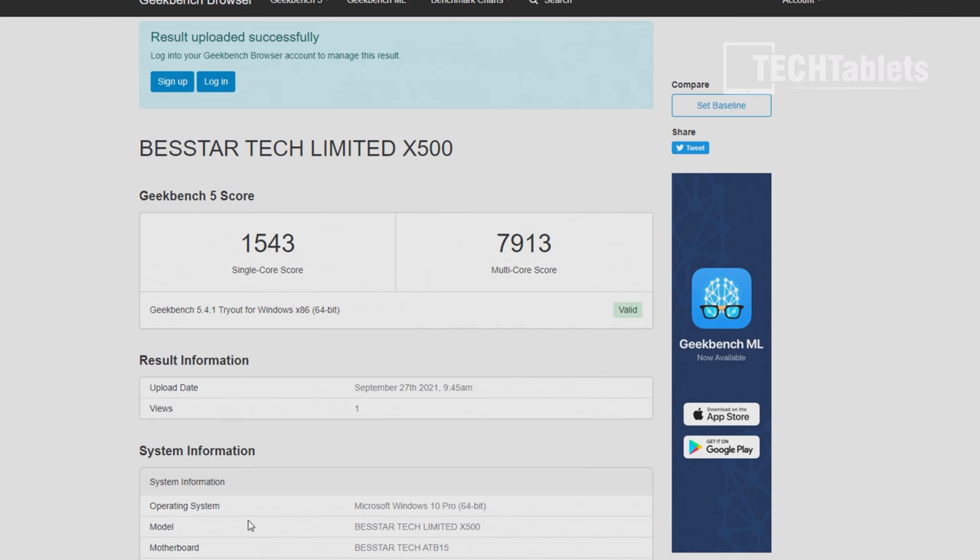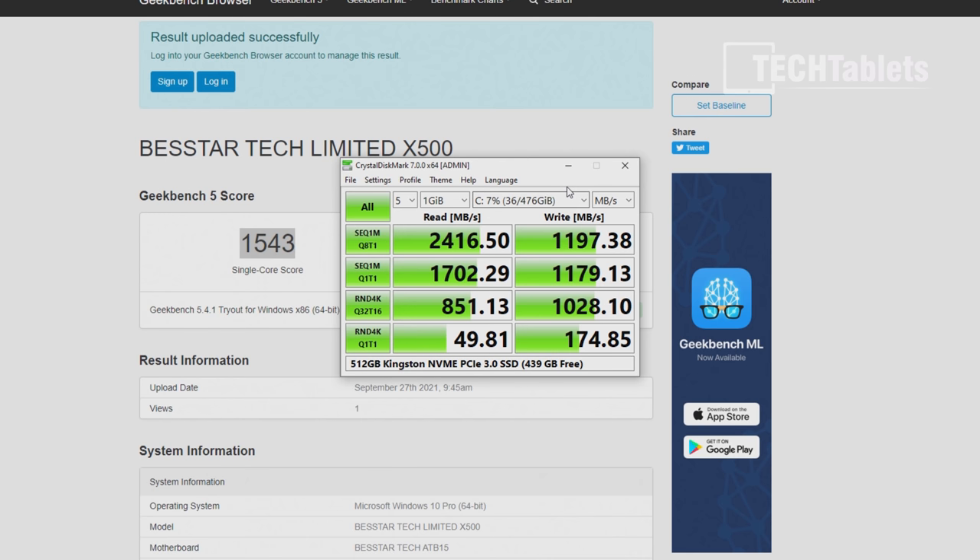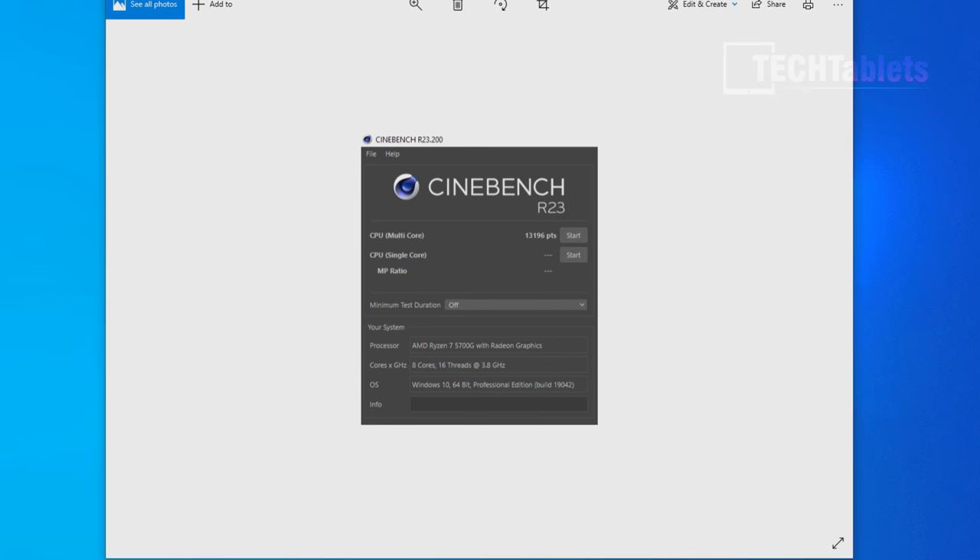General performance is very quick. Any video file thrown at it — HEVC, VP9 — plays great. Spreadsheets, documents, all super powerful. The Geekbench 5 score is close to 8,000 points — very good for a mini PC — and the single-core score is also excellent. The Kingston NVMe drive speeds are decent but not amazing — it's a run-of-the-mill PCIe 3 drive, not a fast Samsung.